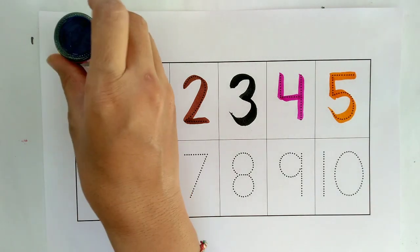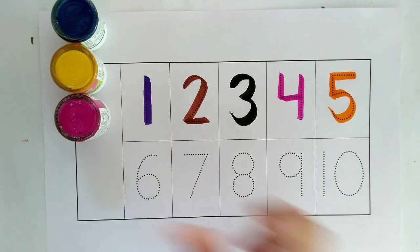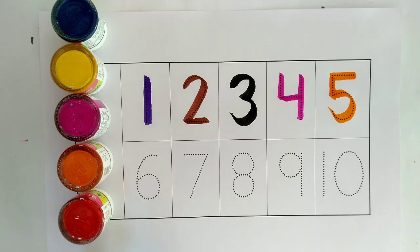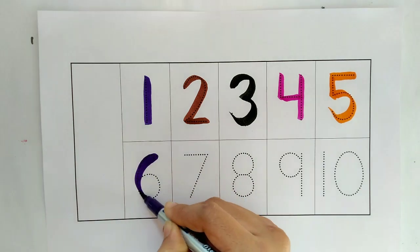One, two, three, four, five. Purple color, six.